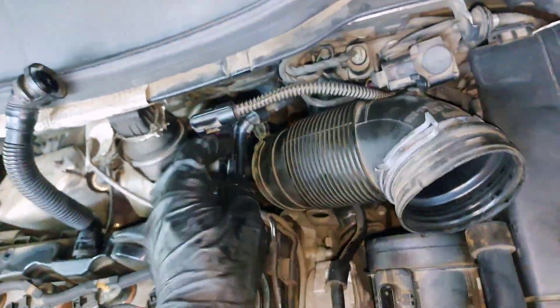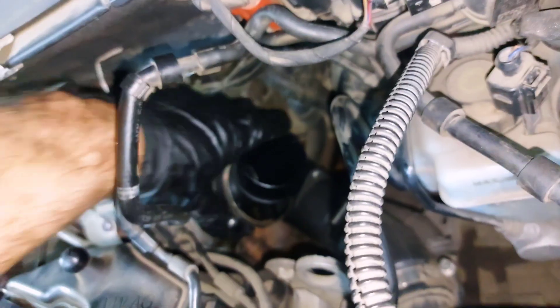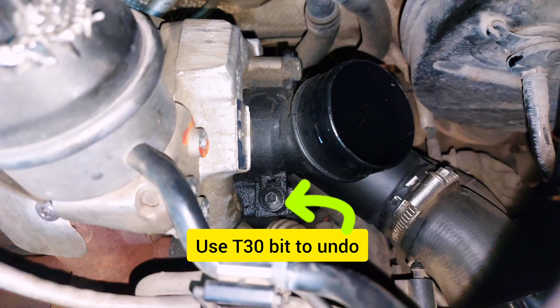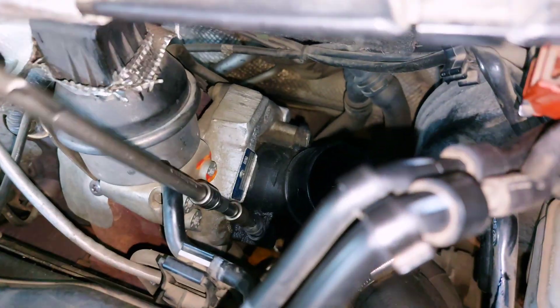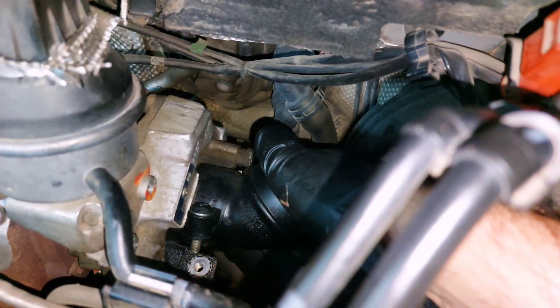And remove this piece of part, and seat it under this block to remove this plastic hose. Rotate clockwise and remove.